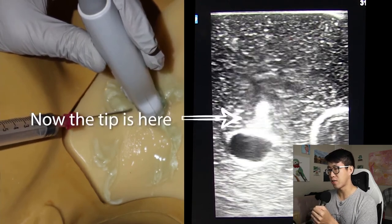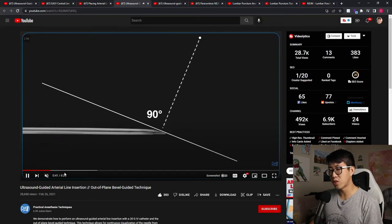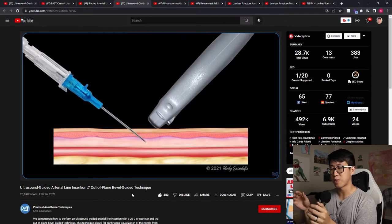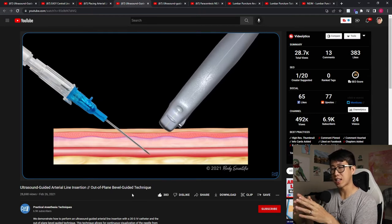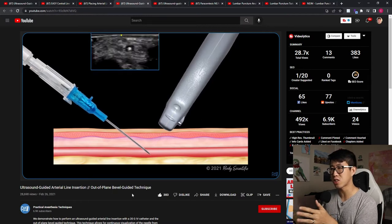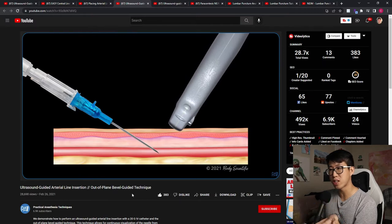I think this is a very helpful video. For additional review I really like this next video - it gives you a nice graphical depiction of the whole process and how you're supposed to advance the needle, then advance your probe, then advance your needle, then your probe. I like that it comes from a lateral view so you can really visualize what's going on and what the corresponding ultrasound image is going to look like.